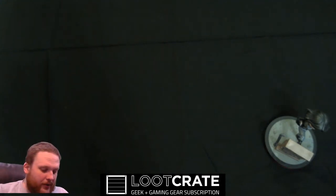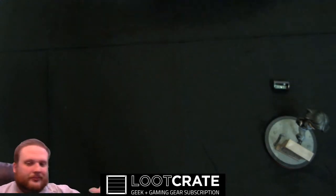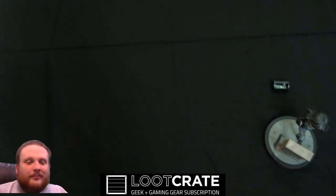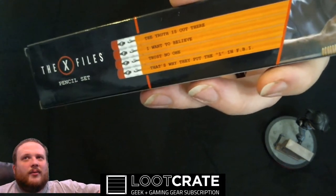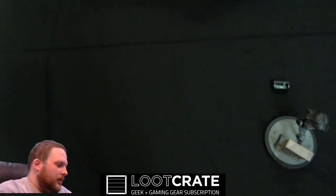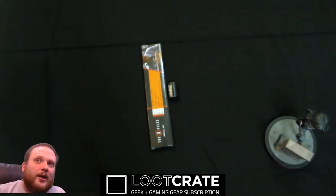I have a pencil sharpener — no joke, guys, I have a pencil sharpener. Not directly sure why. Pencil sharpener. This is a Loot Crate Exclusive X-Files item. Oh, it's a pencil set! So it is a pencil set, and let's see if I can get this up here so you guys can read all that. It says: "The truth is out there," "I want to believe," "Trust no one," "That's why they put the I in FBI." So they sent me a pencil sharpener to go with the pencils — cool.